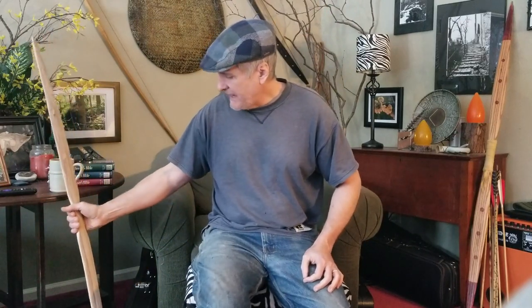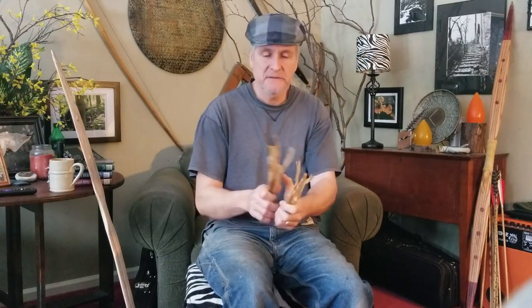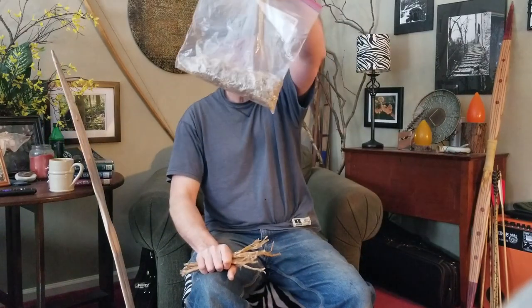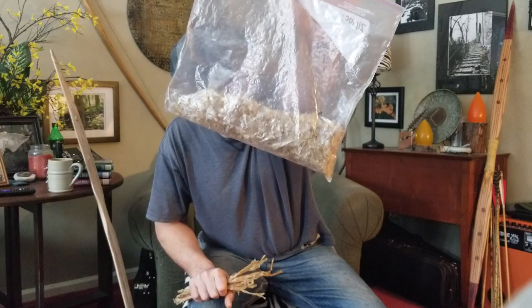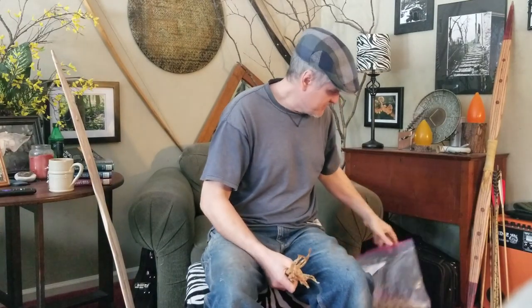A lot of people comment on my videos that they've never sinew backed — they're intimidated by sinew. What I have here are eight deer tendons. This is going to be a four-deer bow — four Achilles tendons from one deer, four from the other. Eight are going to work. And I think Phil sent me these dried flakes of probably sinew scrap glue. You can take your scraps, boil them down, simmer them down, then put them in a shallow pan and dry them. I'm going to use this — I know that's some kind of glue.